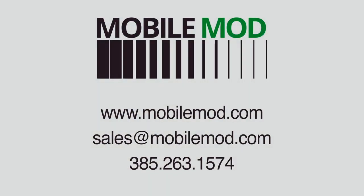Visit www.mobilemod.com for more information on purchasing a container or the various DIY kits and projects you've seen here.